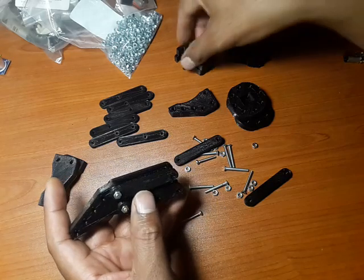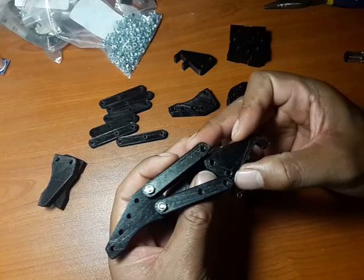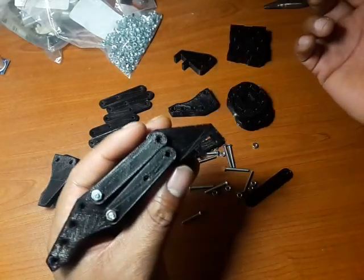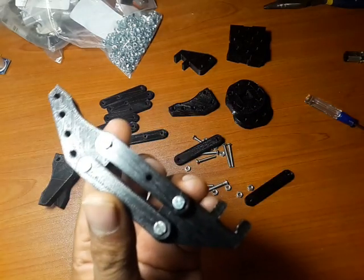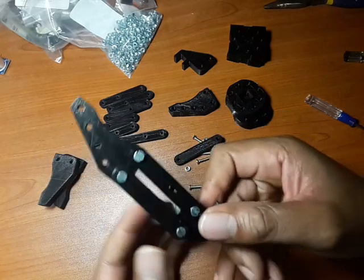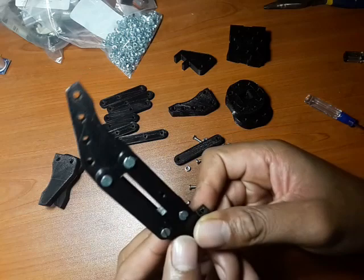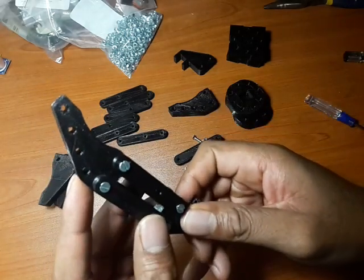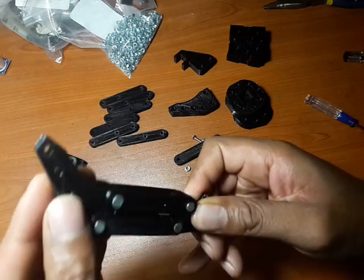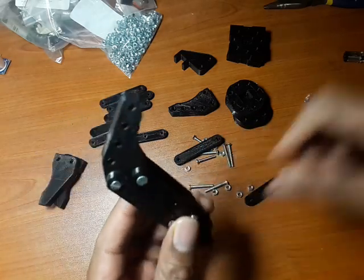Next, grab hold of the shoulder pieces. These plug in firmly in between on each side. There's the claw taking shape nicely — you've basically joined the shoulder and the claw, which will bite in this particular fashion once it's all connected.